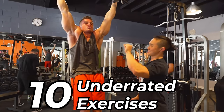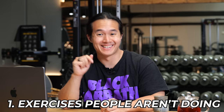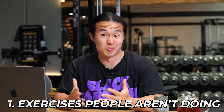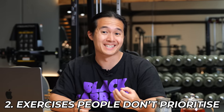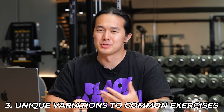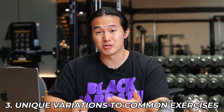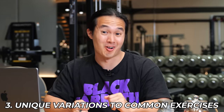Today we're looking at 10 of the most underrated exercises people aren't doing in the gym. I chose this list based on three criteria: exercises people aren't doing enough of at all; exercises people might have done before but have stopped or don't prioritize; and adjustments to commonly performed exercises that make them stand on their own as something worth trying. This is my list and it's not comprehensive — I'd love to hear your thoughts in the comments.